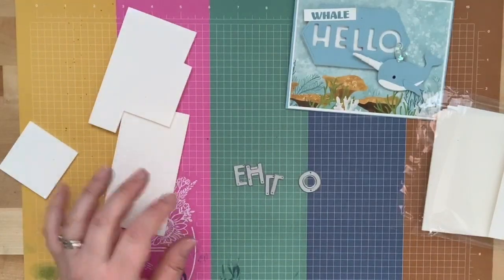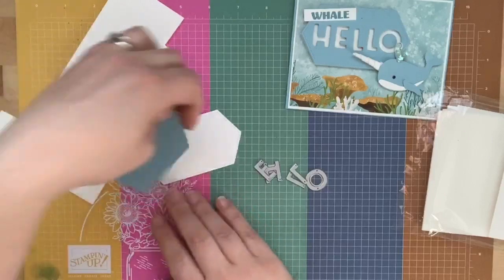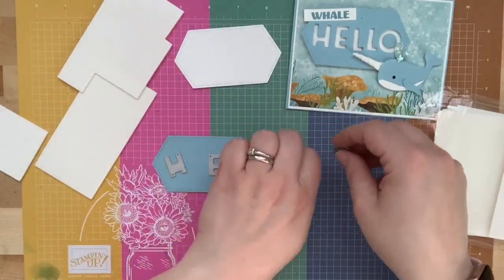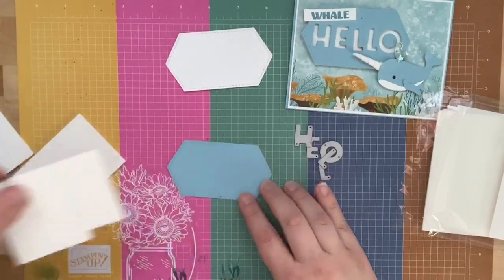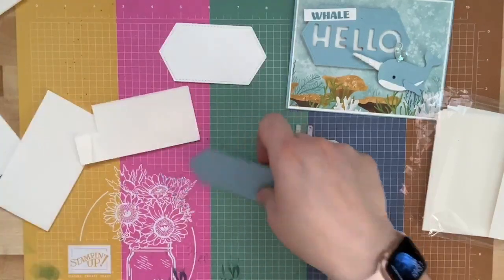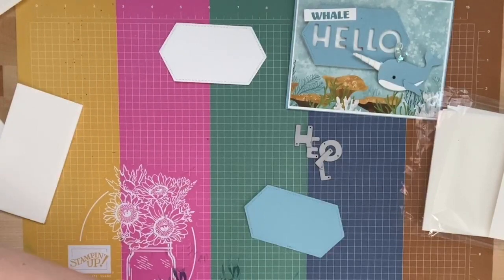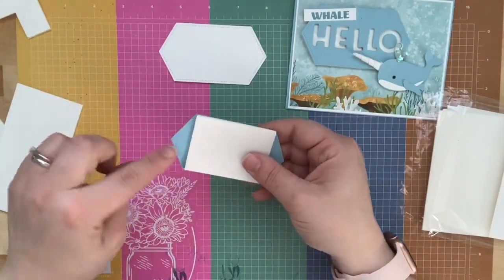I went ahead and cut two Stitch Nested Labels — one in Balmy Blue and one in Whisper White. The Whisper White one is just going to go in the background of our letters. We're going to cut 'hello' out of the Balmy Blue. We're going to put the foam adhesive strips on the back of our label. I'm cutting it down to about two inches — I've pre-measured ahead of time — and the width of the label is about two and a half inches.